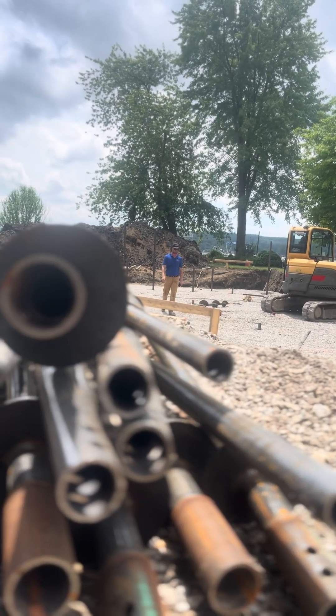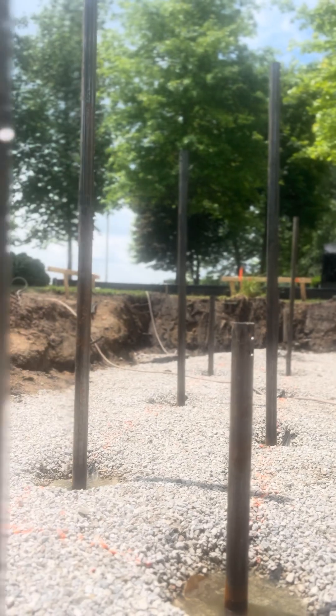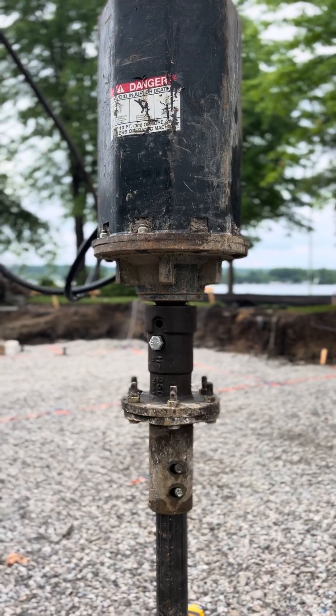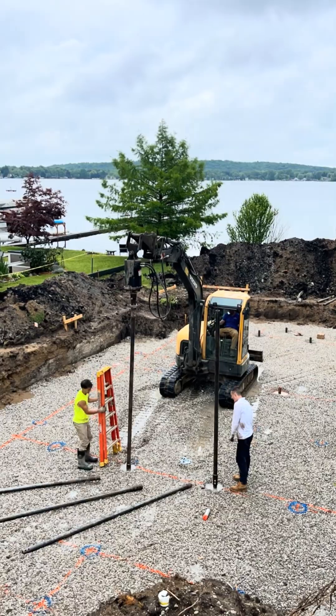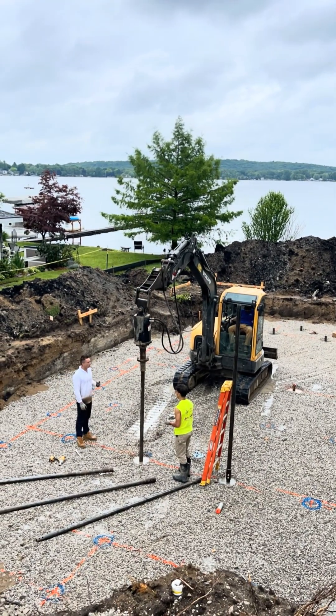What we're doing here is installing helical piers, which are a piling system. You drill them down until you hit soil that can maintain the bearing capacity needed for the structure. In this instance we're going down approximately 70 feet.